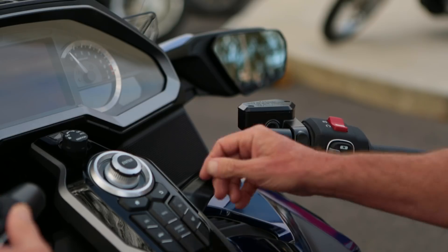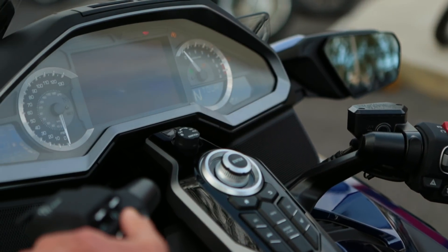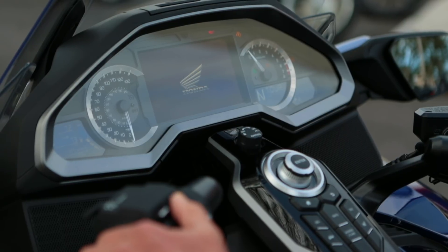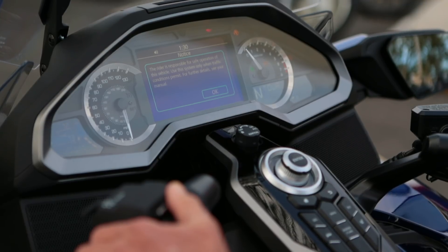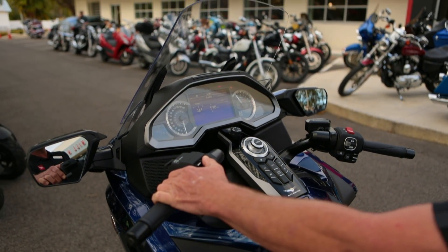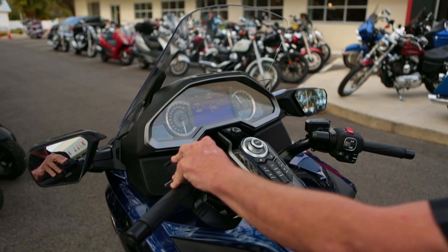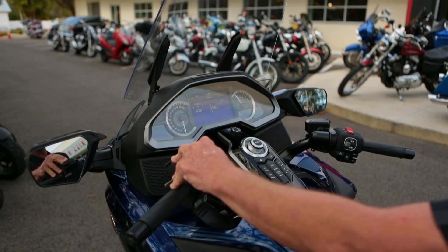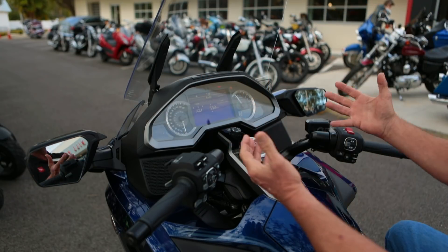Over here you have a new, first-time-ever on a Gold Wing power windshield. It has almost five inches of movement. That means when you're in the city and you need to get a little air in there to breathe and avoid some of that carbon monoxide, you're all good. When you get out on that freeway because you need to put some miles underneath you, you have this great little cockpit right here of nice calm air.